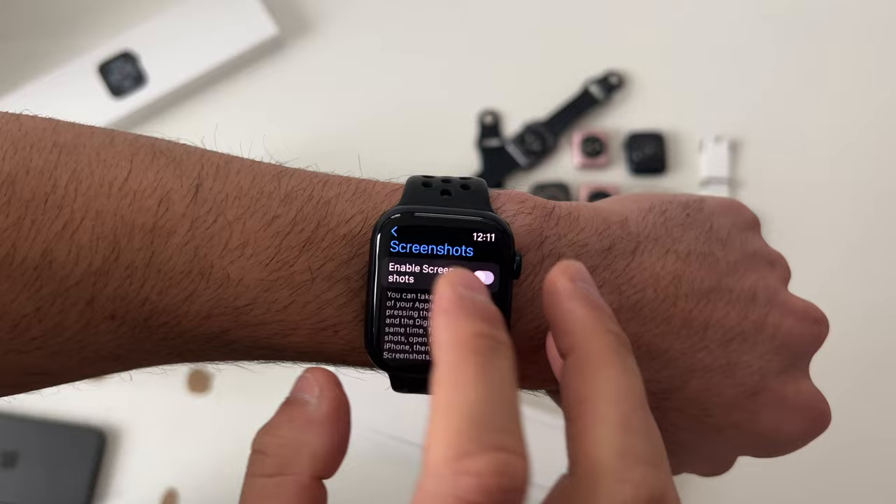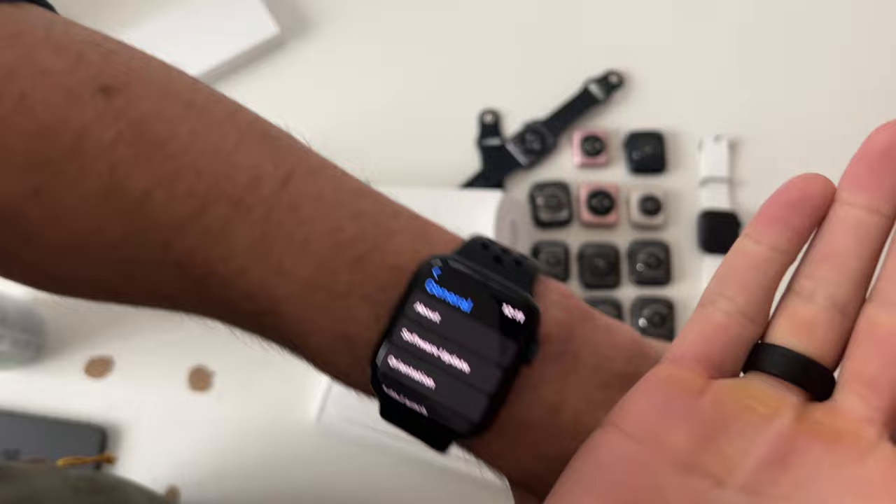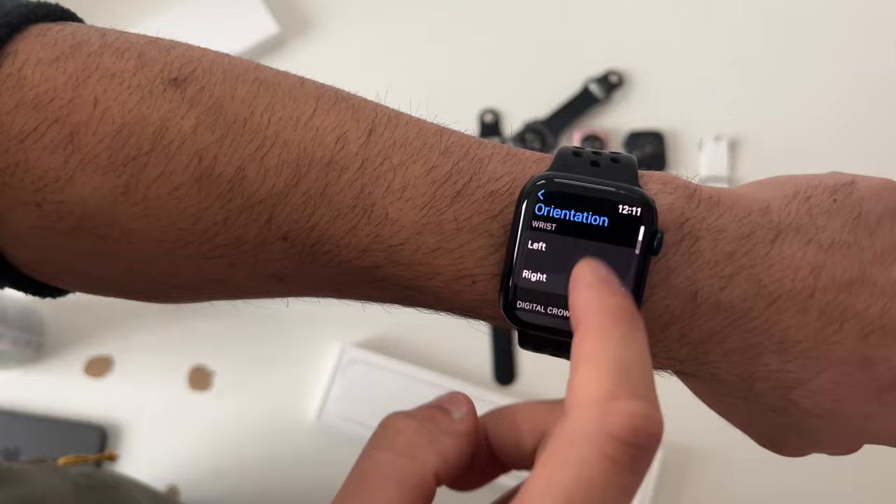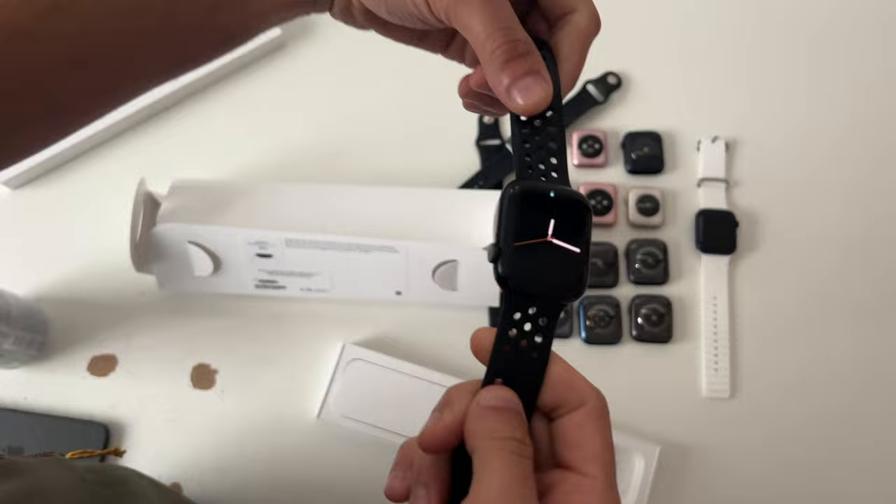If you find yourself constantly bumping your digital crown, you can switch the orientation of your Apple Watch so the digital crown is on the opposite side. To do this, go into General, then Orientation, and switch your Apple Watch. Once you do this, switch the band accordingly.